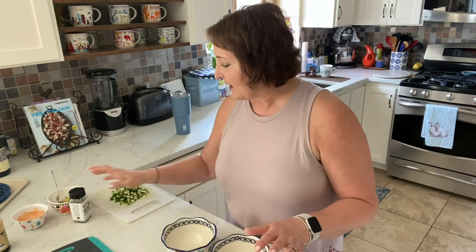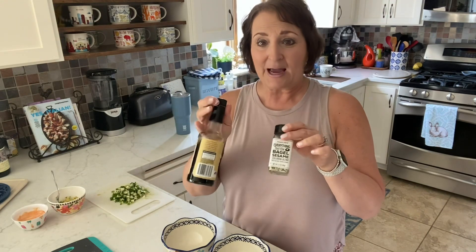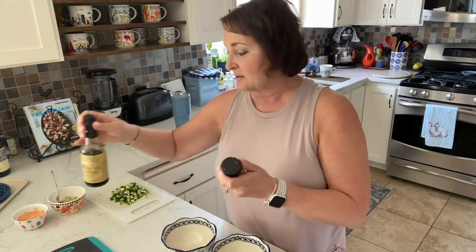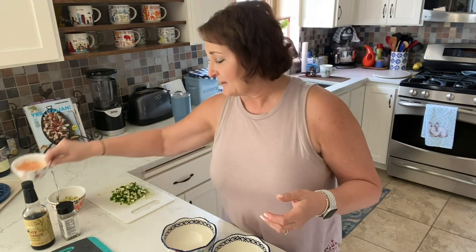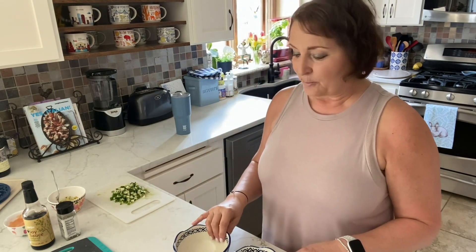I think that covers everything. Once I serve this, I'm going to top it with everything but the bagel seasoning — because they don't have sesame seeds — and reduced sodium soy sauce. Those will be my toppings along with the mayo Sriracha dressing. Okay, so I'm going to go ahead and start the process.